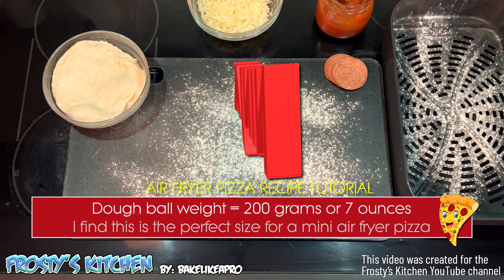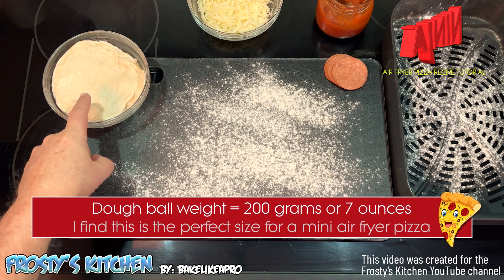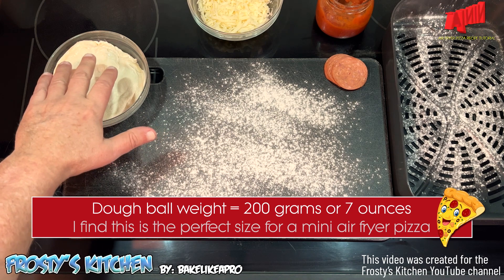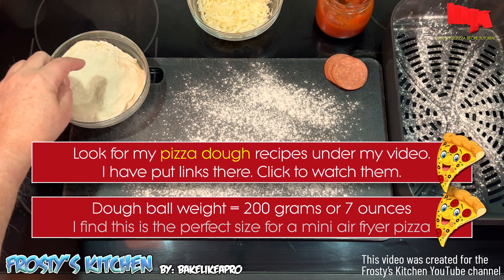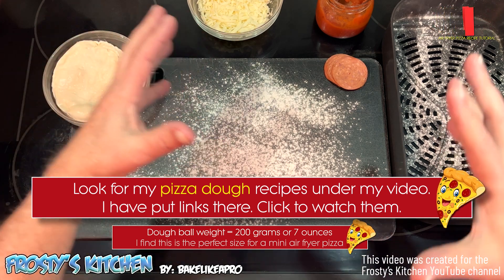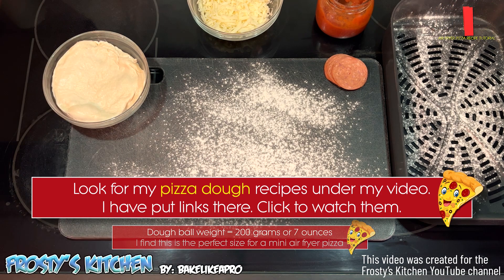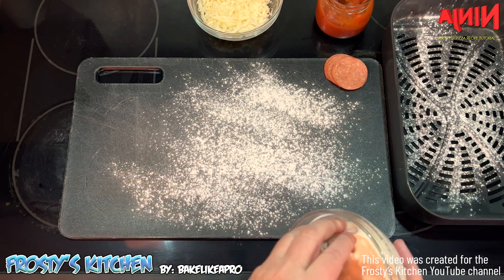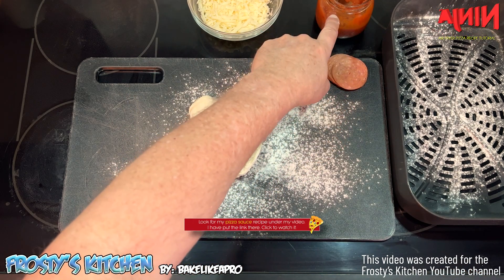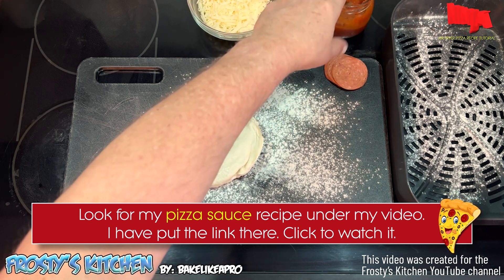Hey everybody, we're going to be making an air fryer pizza today. I have 200 grams of dough — this is equal to 7 ounces by weight. You can find that on my YouTube channel; I'll put a link to a couple of my different pizza dough recipes. We've got some mozzarella cheese, pepperoni, and some homemade pizza sauce. I'll put a link to that in the description box.